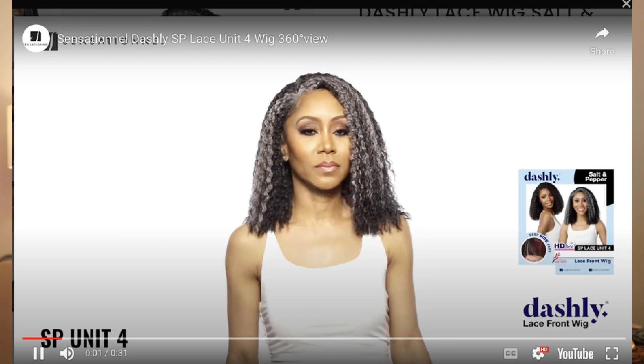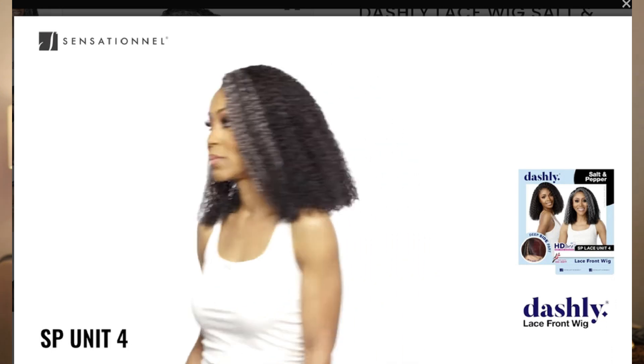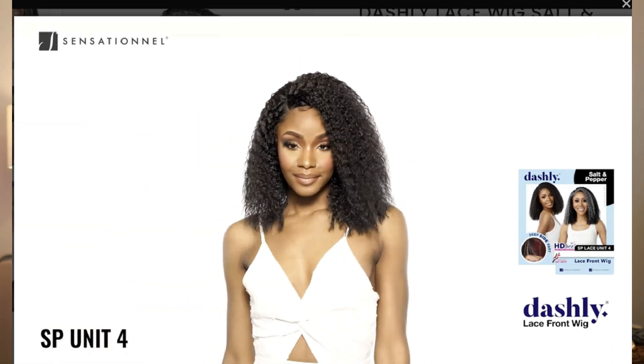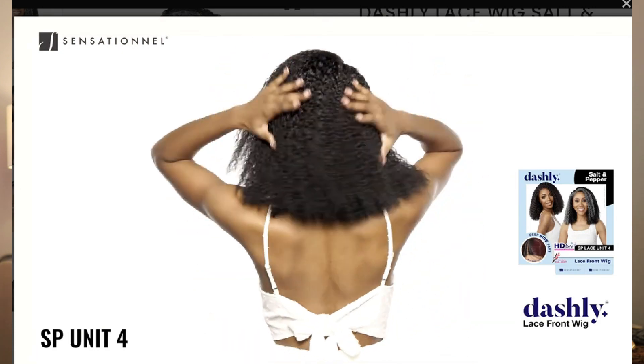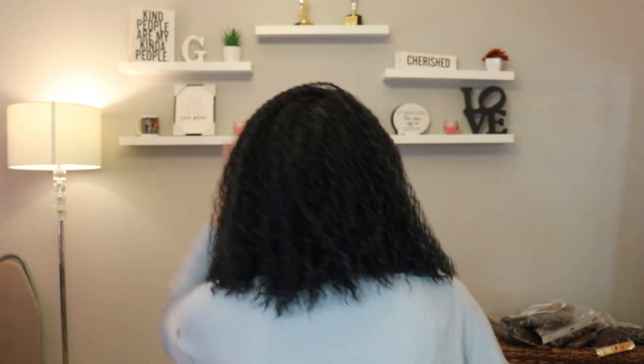One thing you might notice in the walking video is that she's not the greatest model — great in photos but not so great on video. But I like the fact that they've got the young woman along with the older woman. This unit feels really light and fits my head really well. I have a 22-inch head, so it fits just right — not loose and not snug. If you have a bigger than 22-inch head it might be a little snug; smaller and it'll be a little looser.